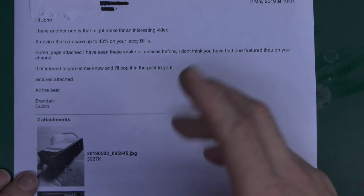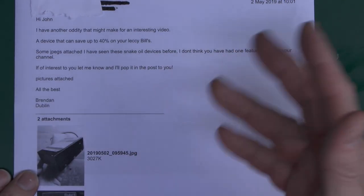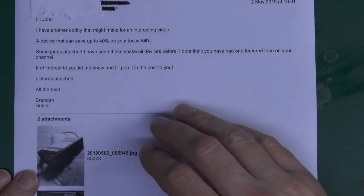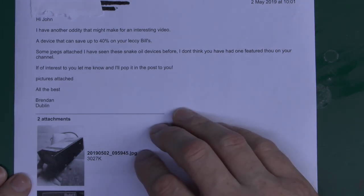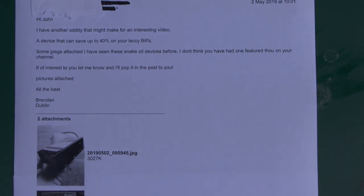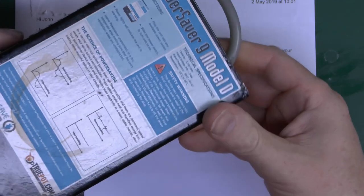Here's the email for this one, and it's another one of these that claims it can save huge amounts from your electricity bill — 40% in this case — and obviously it doesn't actually save anything at all. It's a load of old rubbish. I've got a couple of pictures there which were on the email, but obviously we do have the device itself here now.